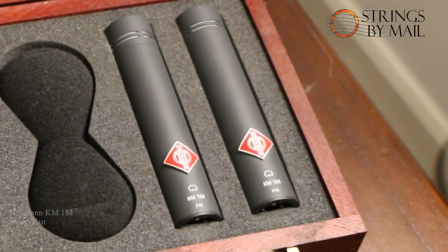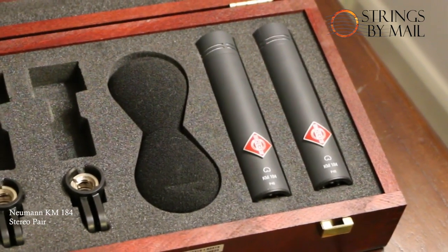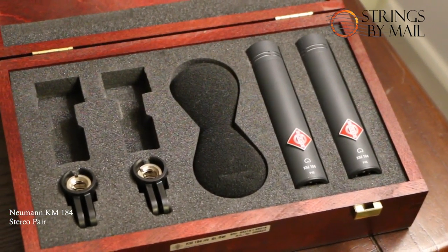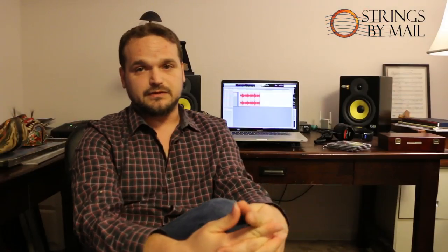I keep the microphones quite close to me and I'm using a directional pair — these are cardioid condenser microphones by Neumann, German-made. These are KM-184s, a stereo pair of condenser microphones. I've gotten really good results with these. They don't tend to color the sound much, they sound like my guitar, add a little warmth, and are very natural. I've recorded all three of my albums with these KM-184s by Neumann.